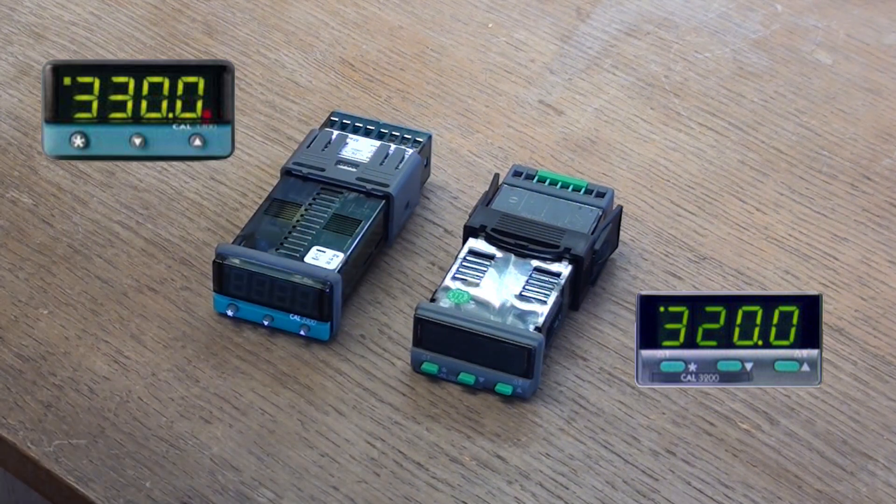The 3300 has the same functionality as the older model, the 3200, but it also has the possibility as an option of having communications. It's possible to have the option of RS-232 or RS-485 communications. The protocol is Modbus protocol.